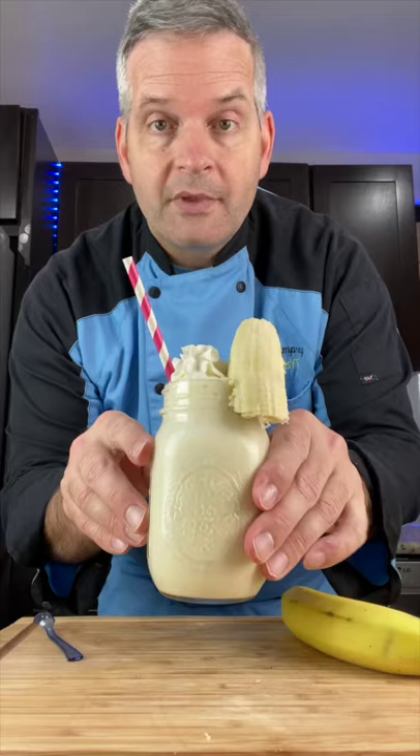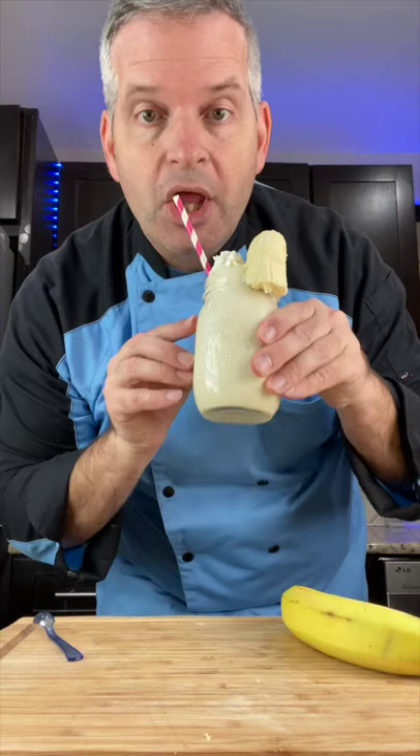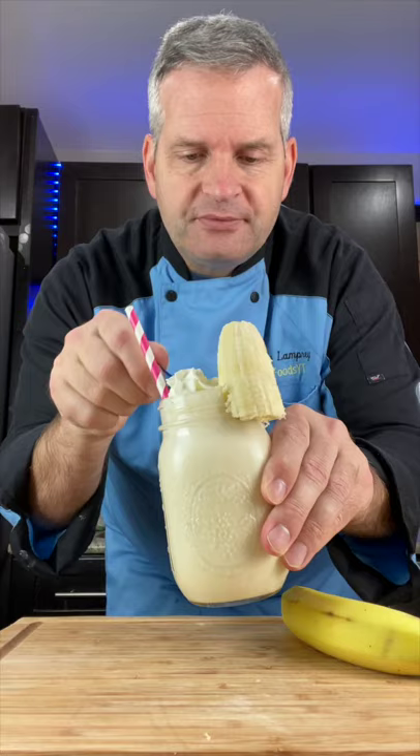Now it's time for a taste test. Mmm, delicious. And with our tiny spoon — even better.